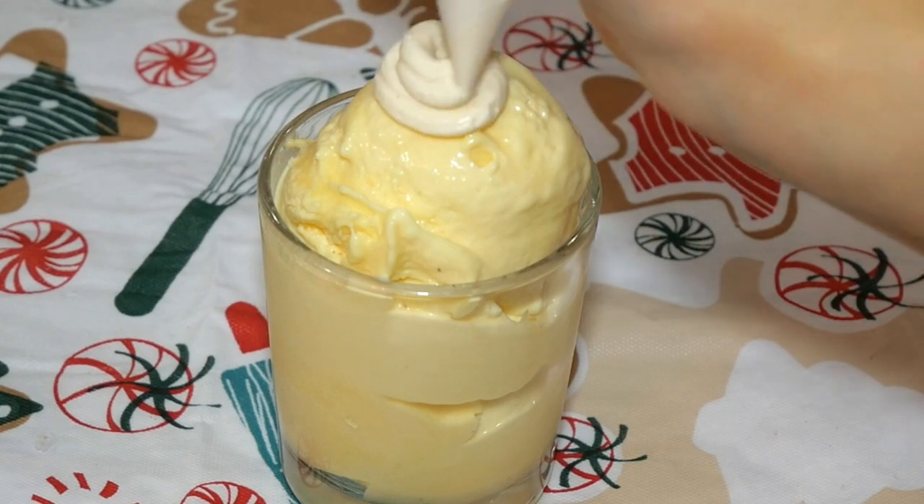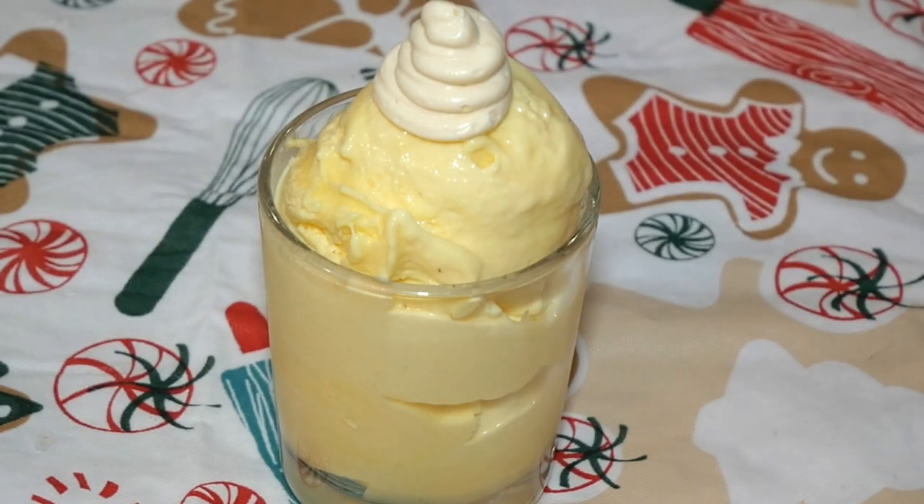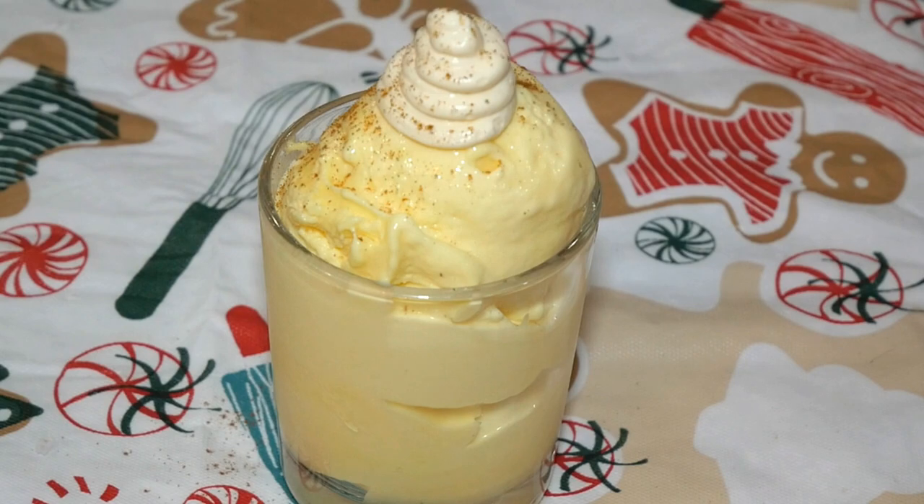For extra presentation, I decided to top mine with a nice swirl of whipped cream and a little dash of cinnamon.